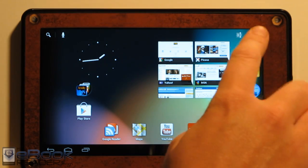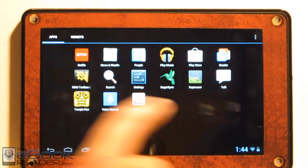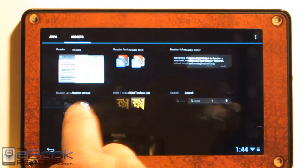Some of the other stuff: the app drawer is the same as it was back on Honeycomb and Ice Cream Sandwich. You've got your apps up here and you can scroll over to your widgets. I'm surprised by how fast and smooth everything is on the Kindle Fire already.